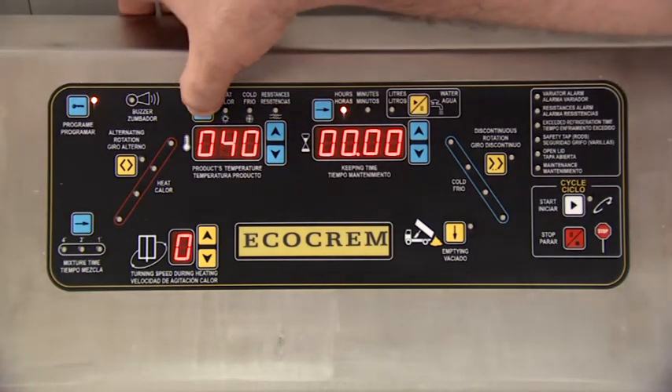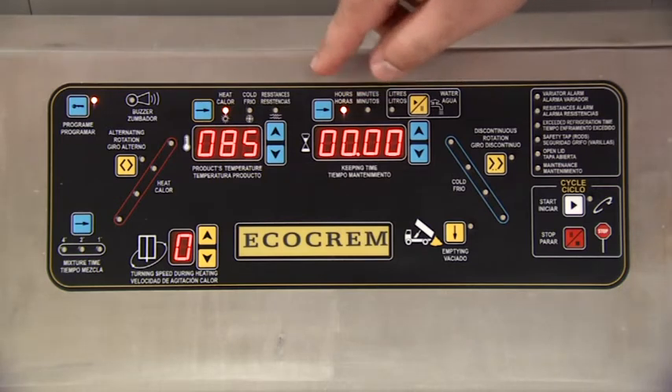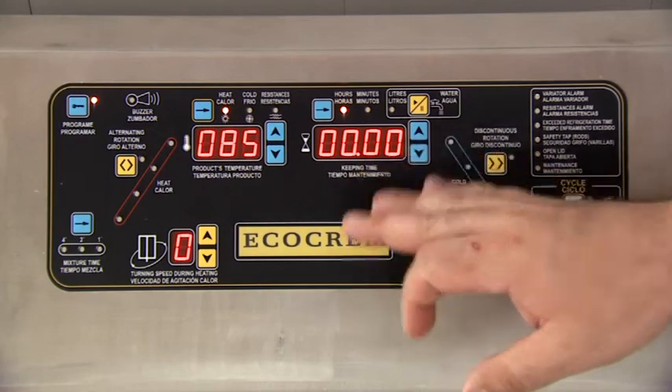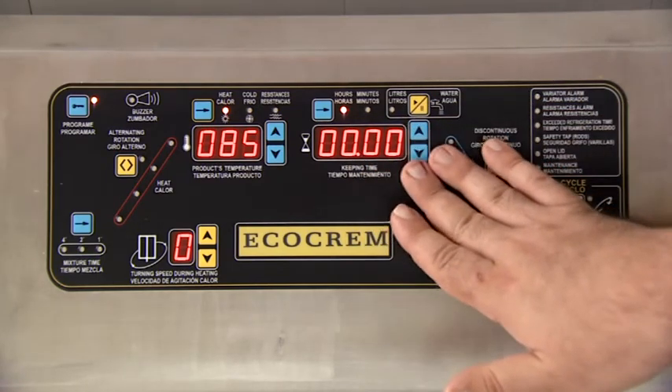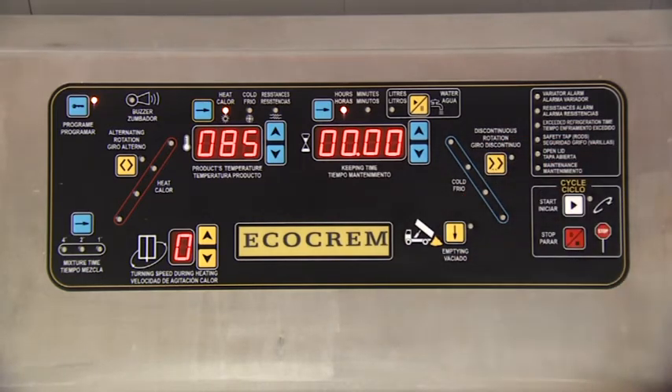And here we have it. We would continue with whatever time is required, which in the case of the cooked truffle, we are not going to give it a fixed maintenance time. We would jump this step, and would consider the cooked truffle recipe as completed.